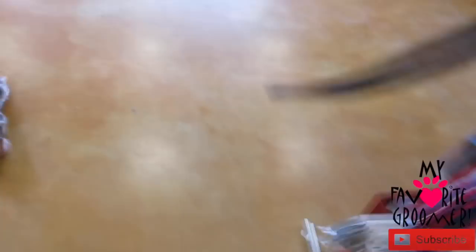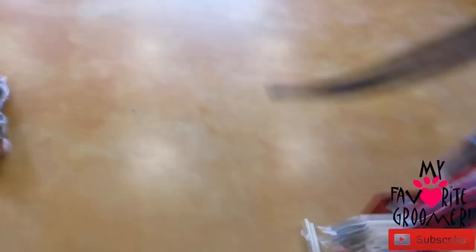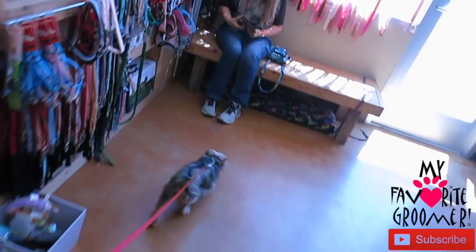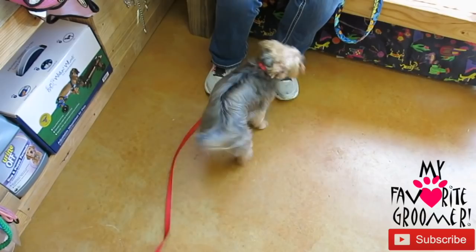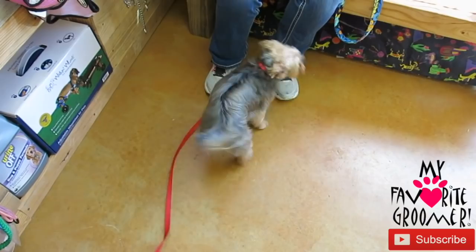All right, we're all done. Look at that little pretty boy. How's he look? He had lots of eye boogers today — we really invested some time in that. It was really, really bad. Well, I've been working a lot of overtime too. But how's he look? Does he look good? Say thank you. It smells good too. That rainforest shampoo is so good. All right, thanks Mom.